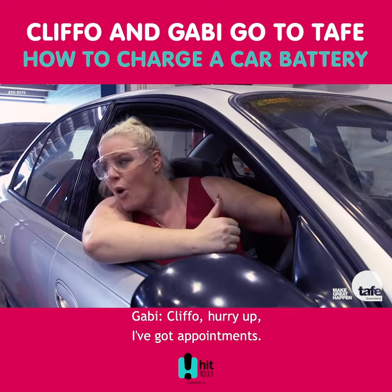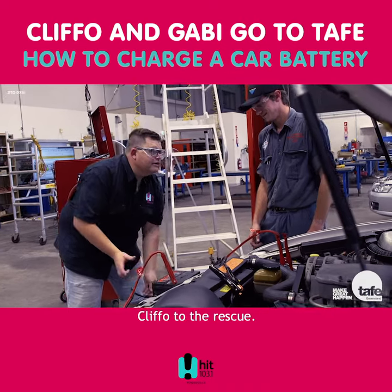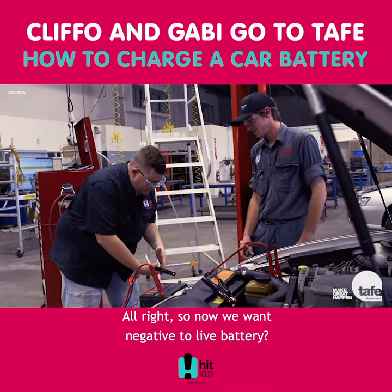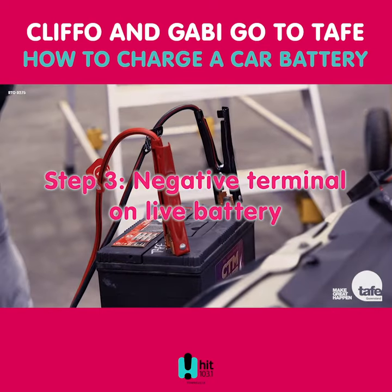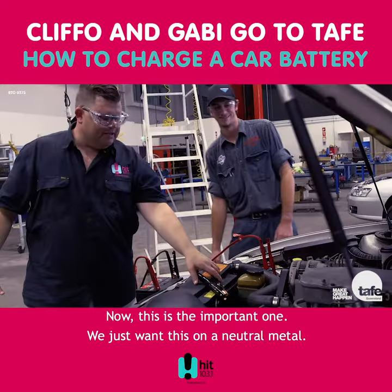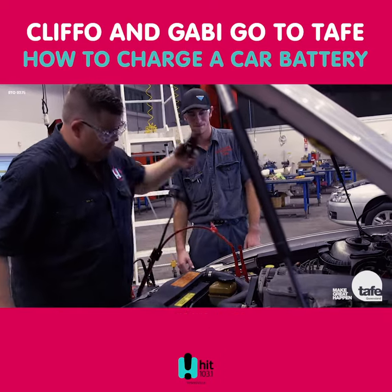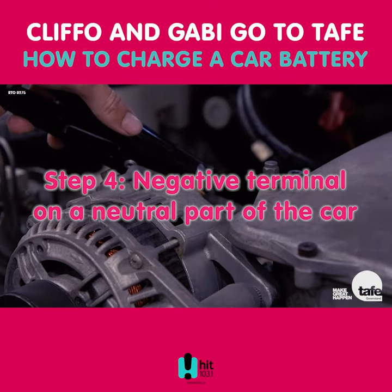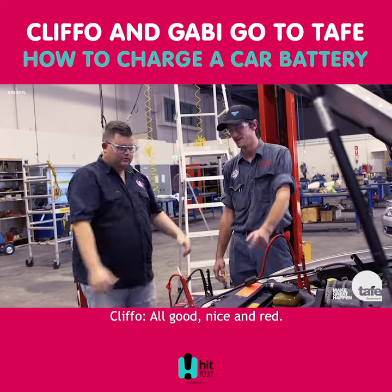Cliff-O, hurry up, I've got appointments, I've got to be places, I'm important! I'm coming Gabby, be far to the rescue. Alright, so now we want negative to the live battery, negative to live. Now this is the important one — we just want this on a neutral metal. Alright, we ready? Yep, here we go. Boom! That's right, you're in operation now.